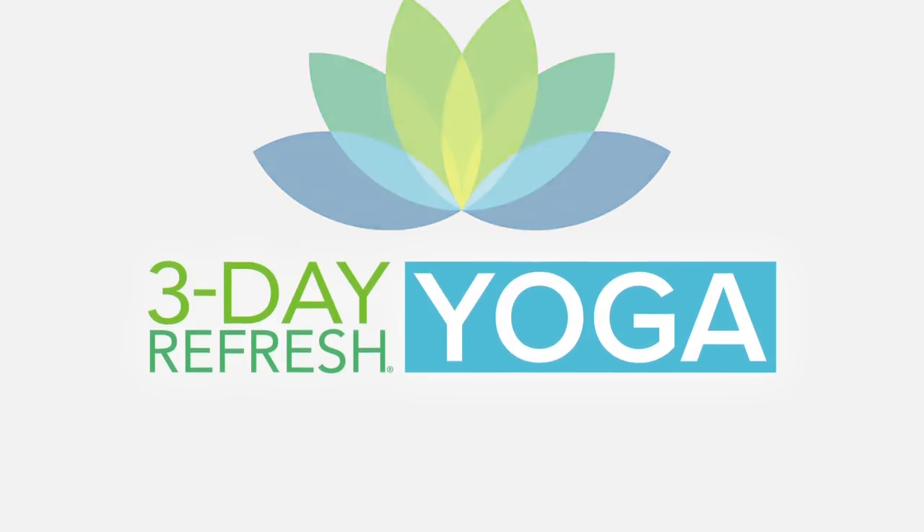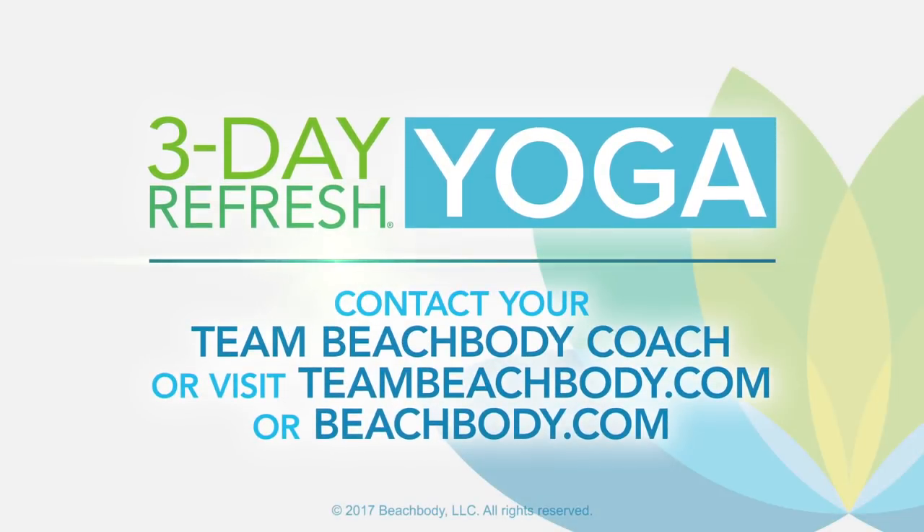Be sure to order your refresh kits now so you're ready for 3-Day Refresh Yoga. We'll see you on Beachbody On Demand. Contact your Team Beachbody coach or visit teambeachbody.com or beachbody.com.